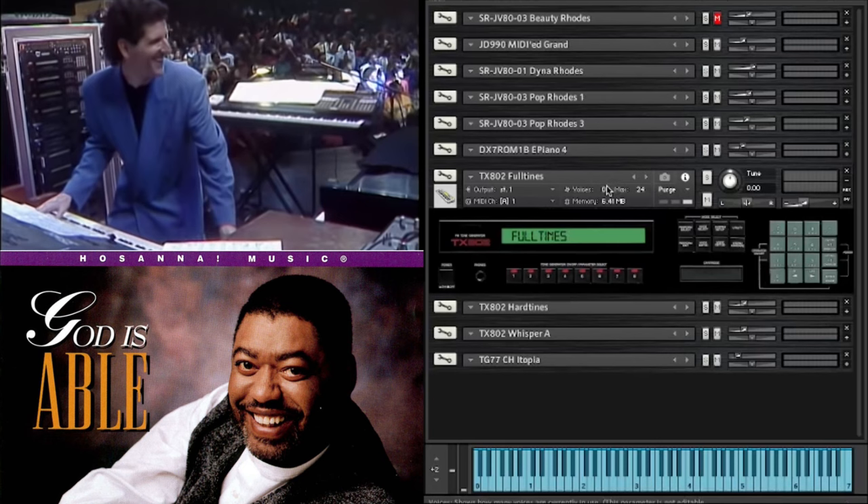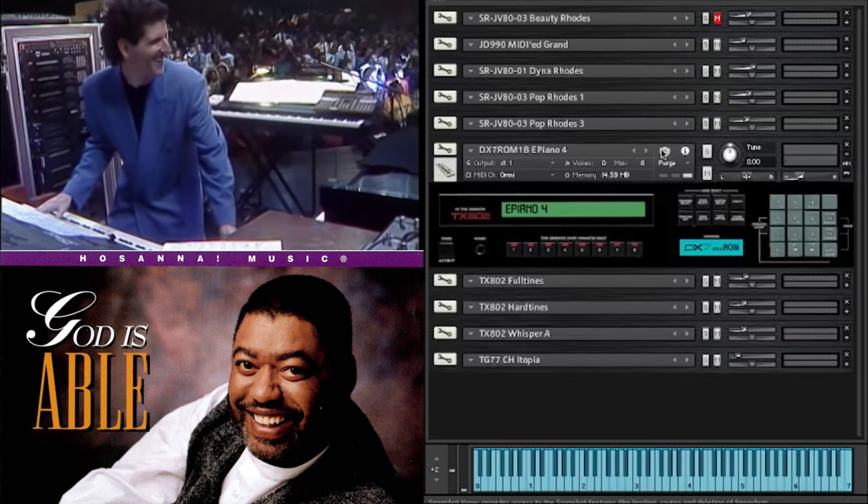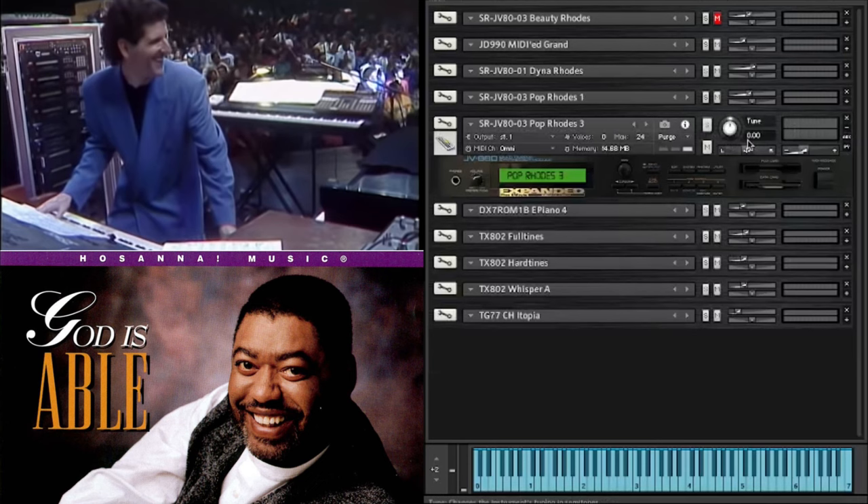On each of these, I've actually set the polyphony. So that one's 24, which should really be 32 - let's take that up to 32. I've set these on what I believe would reflect how he would have set it up, but obviously you can change these yourself as well.